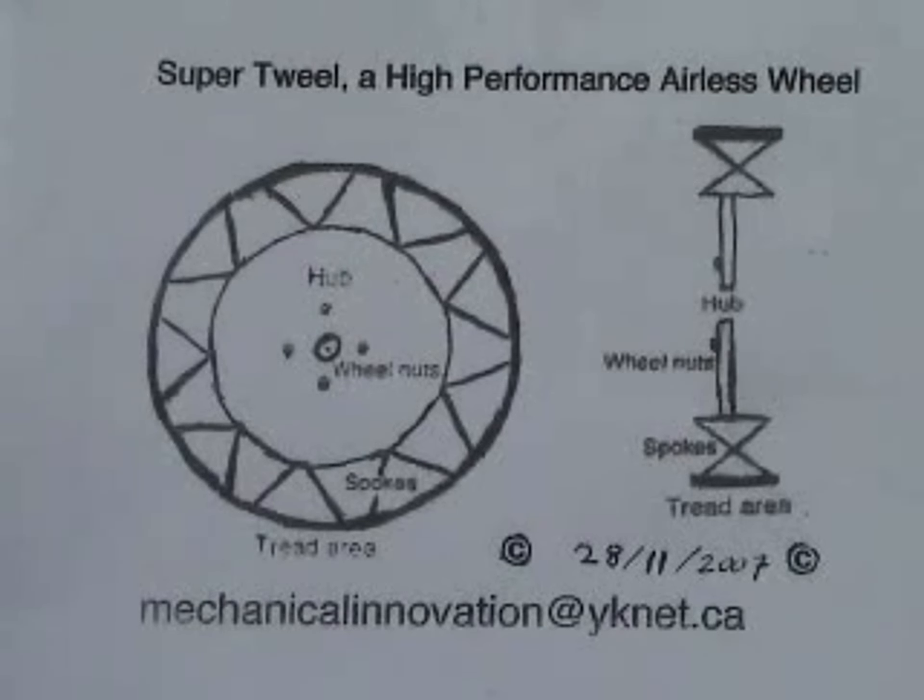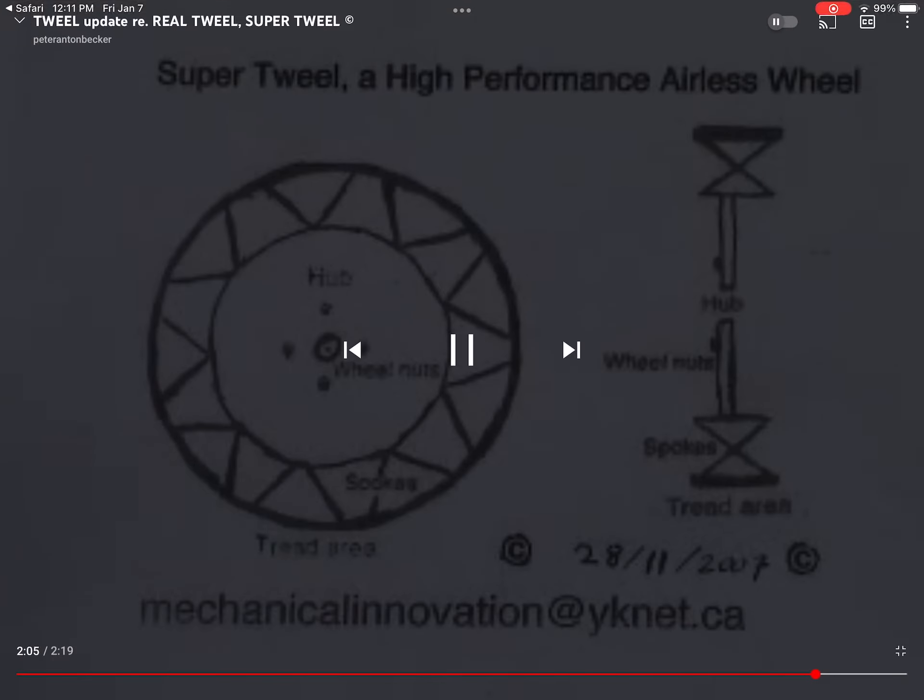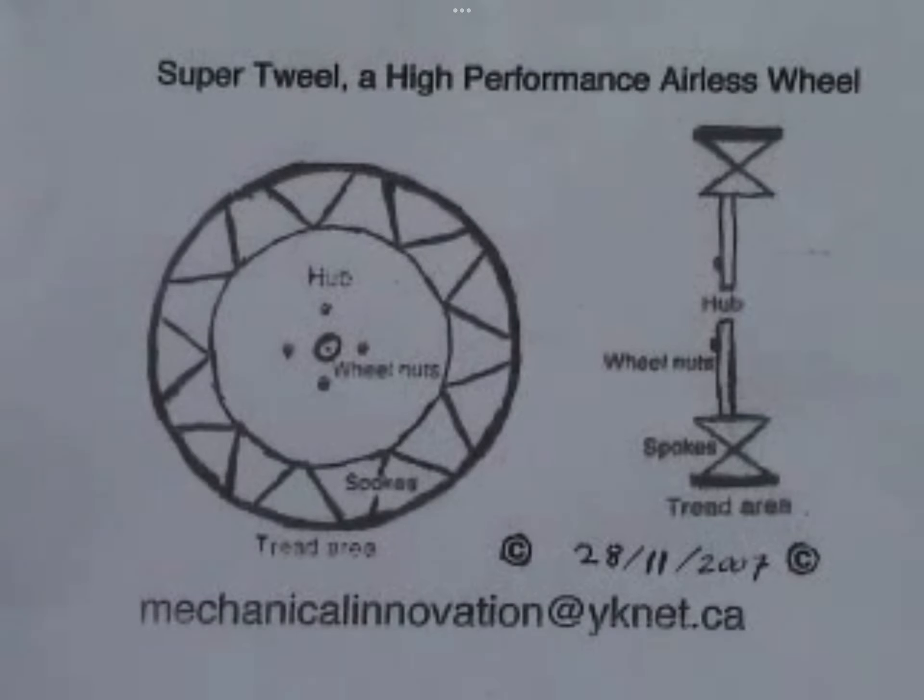For the very first time, an airless wheel conceptualizes spokes under tension. For the first time — spokes that stretch. The first time!